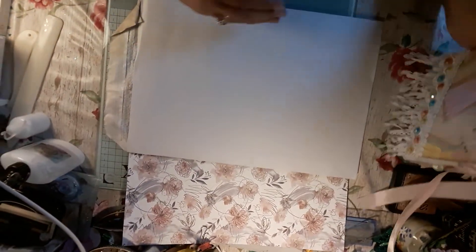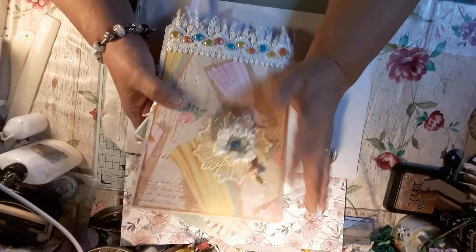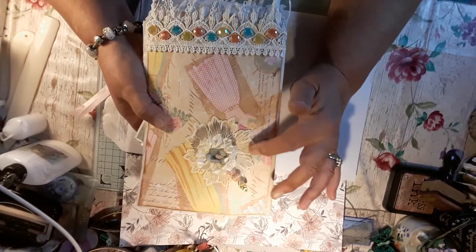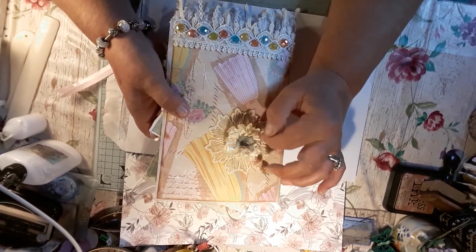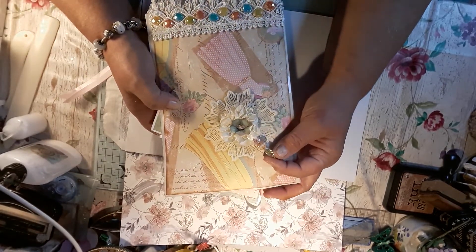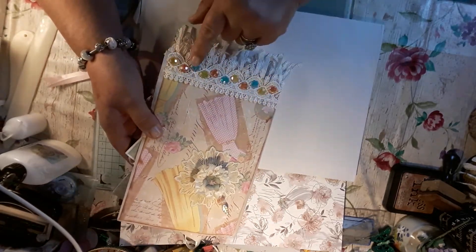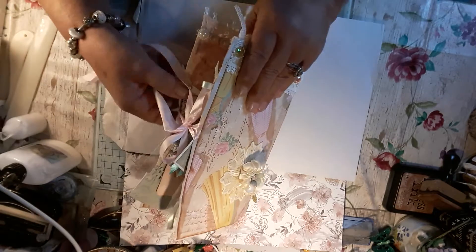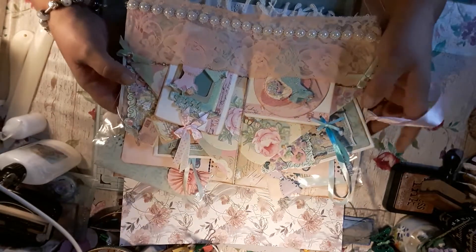Hello everybody, welcome back to the craft room. Today I've finished my little envelope folder. I've popped on this flower applique — I made this little rose flower on a ribbon, put a little flower centre, made this little stick pin and put that in. I put another lace trim on the front and then put these beautiful little gems — yellow, pink and blue all the way along. And I've put other goodies inside, but I'm not telling you what's in there.